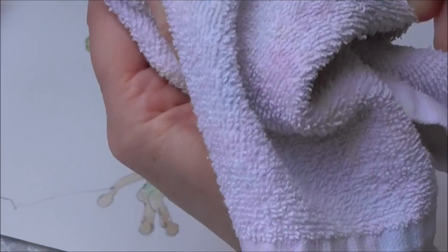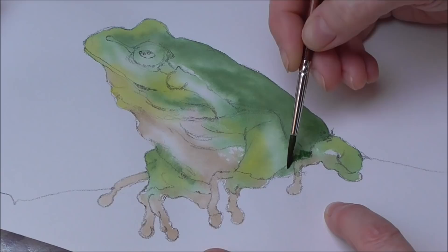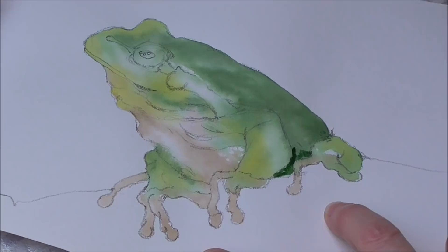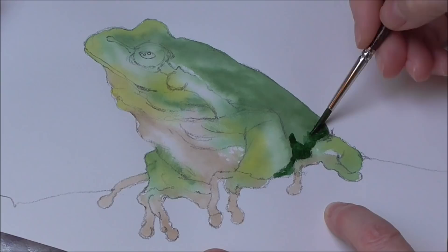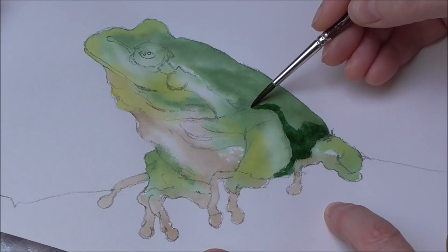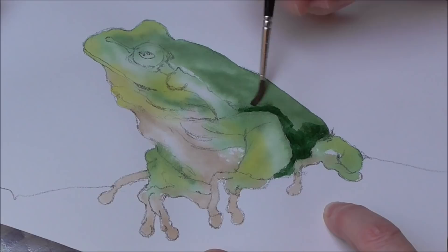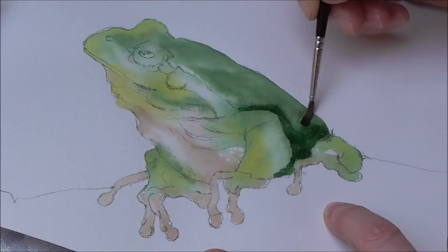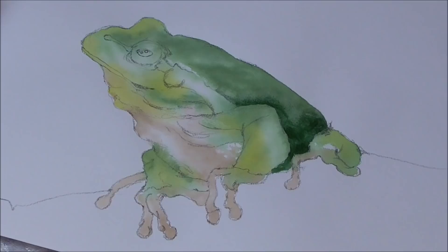I'll just dry the handle so there are no water blobs. So for example, let's put a nice little shadow down in here — a bit of artistic license — to help define the arm of the frog. I'm putting a dark passage of green down in there, and then very quickly with this moist brush I'm going to blend that softly away into the green of the skin from the first wash, so it's a bit softer — not such a hard line.